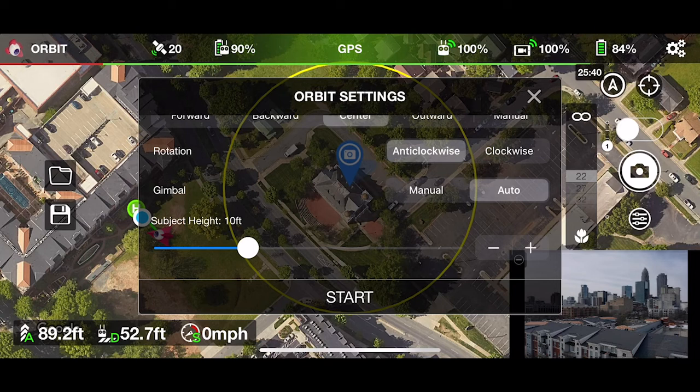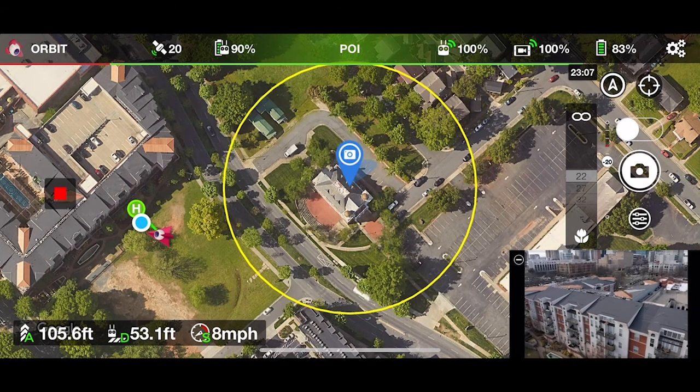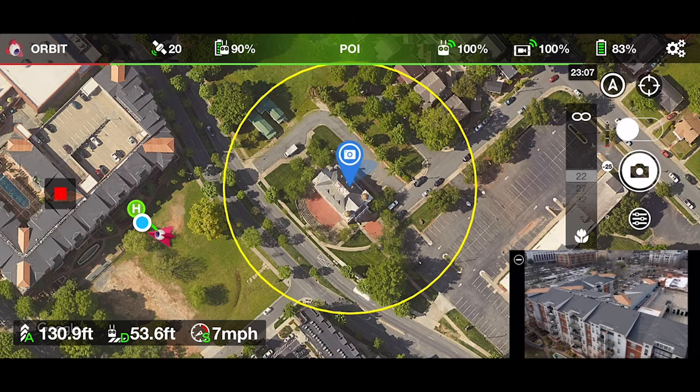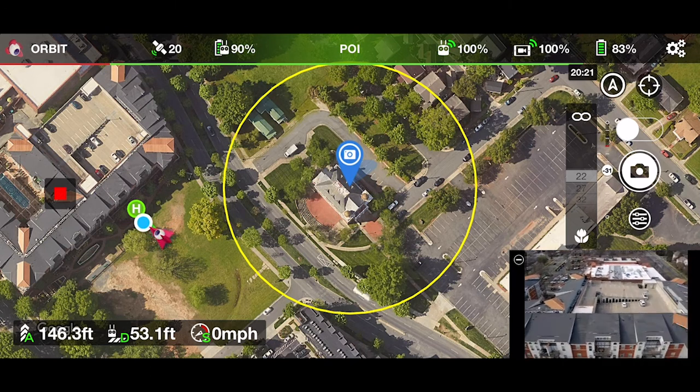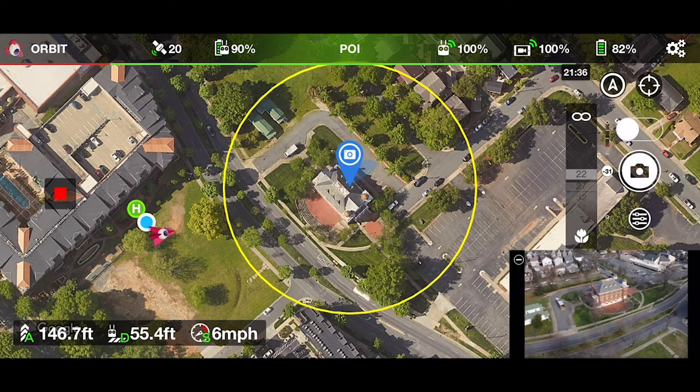Then set the gimbal to either manual or auto. When the gimbal control is set to auto, it's going to cause the gimbal to point at the orbit center automatically. If you set it to manual, you as the user are going to have to control the gimbal manually. Here's where you set your subject height — try to get that as close as possible to the actual subject height to make sure you get the full subject in frame. Then press start and you'll see the drone starts to move to the starting point. If you had it set to nearest, it's going to find the nearest point on that orbit and begin.